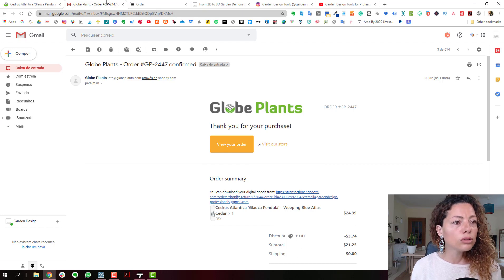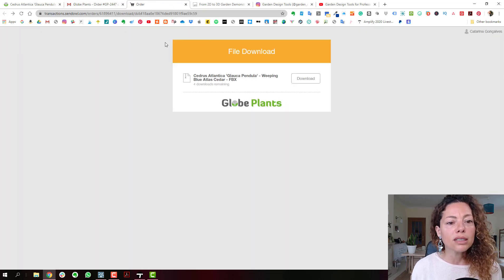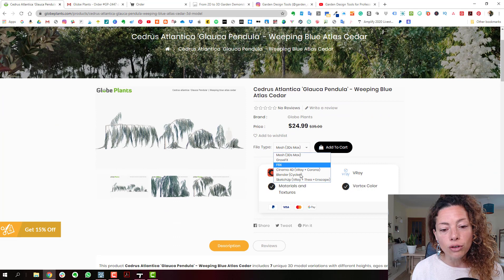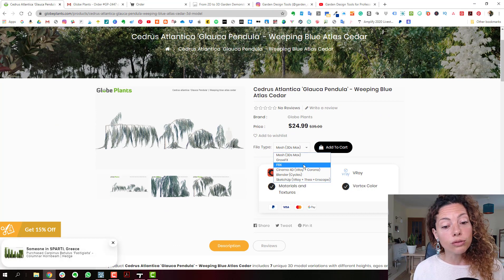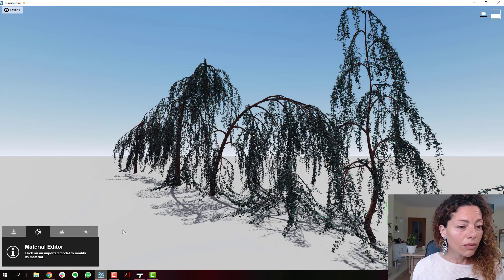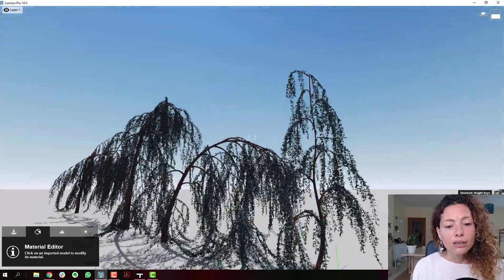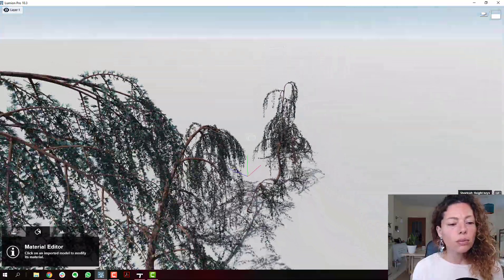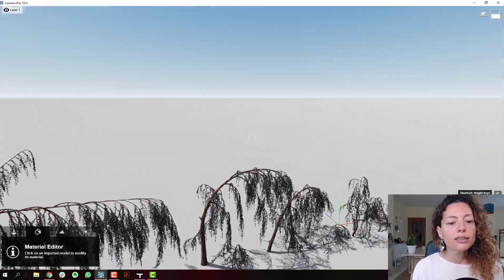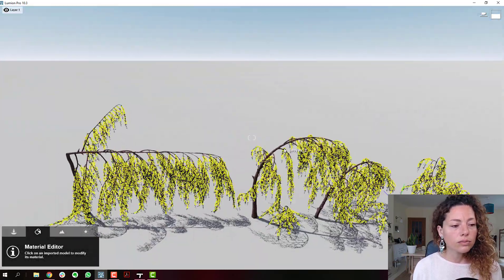When you order, you receive an email from Shopify. I got a discount when I subscribed to the newsletter. After that you get a download link. You only get the download for the format you've purchased, so have that in consideration when choosing what format to buy. Now let's talk about importing into Lumion.